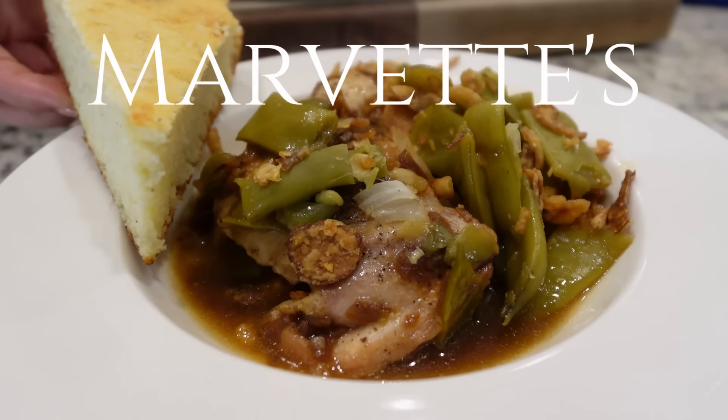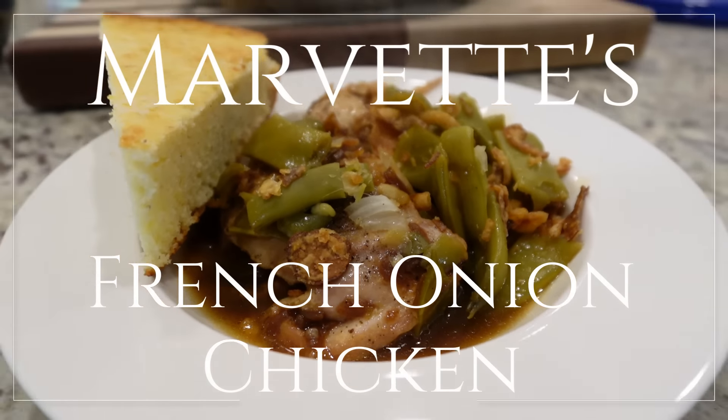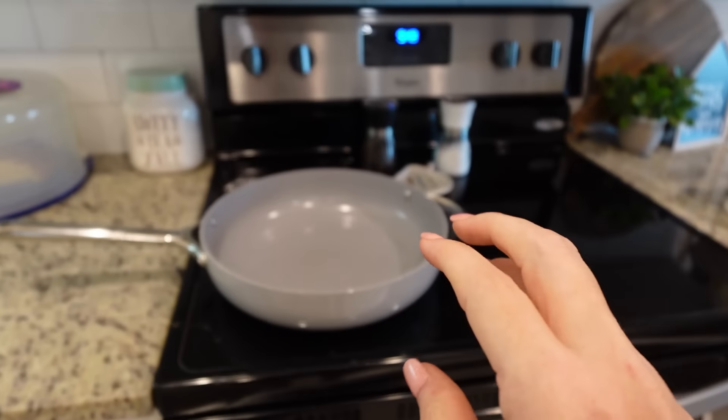One of our favorites is Marvette's chicken — her French Onion Chicken. Y'all, her recipe is amazing. We've made it multiple times and there's a reason for that. I would make it in my rotation every single month if I didn't do what I do. It's that good and it is so easy, so let's do it.